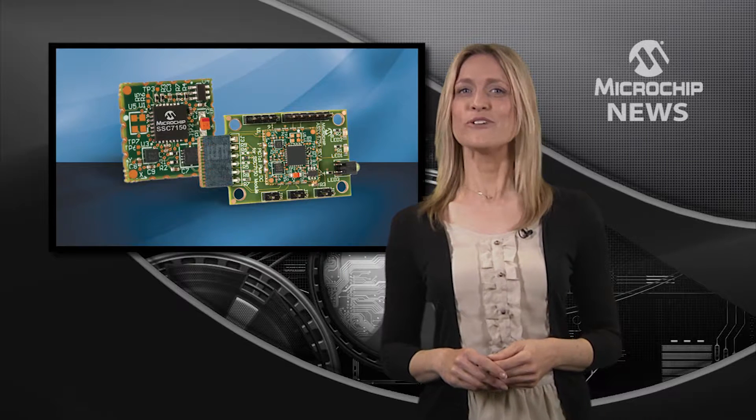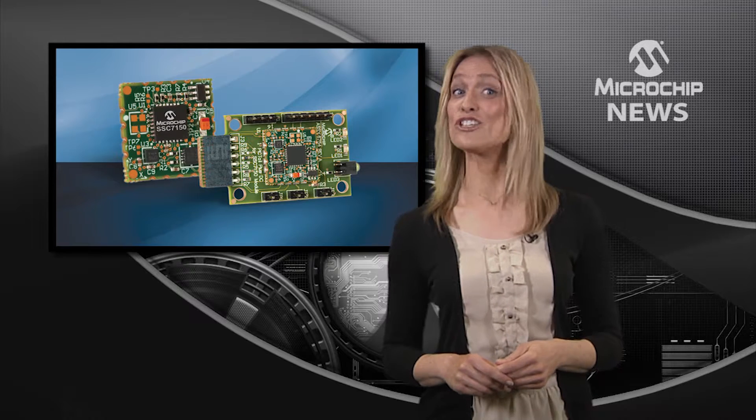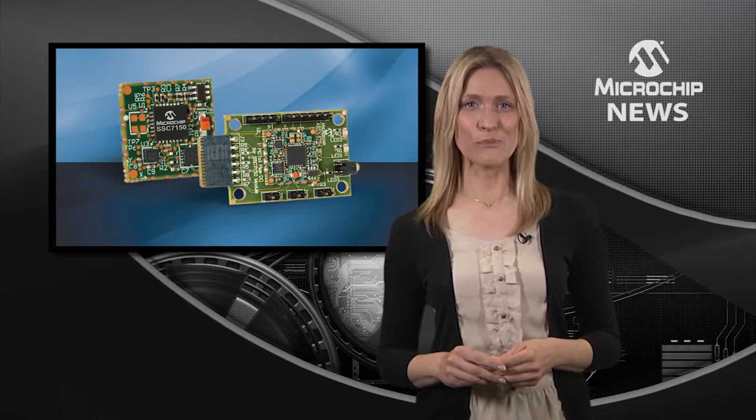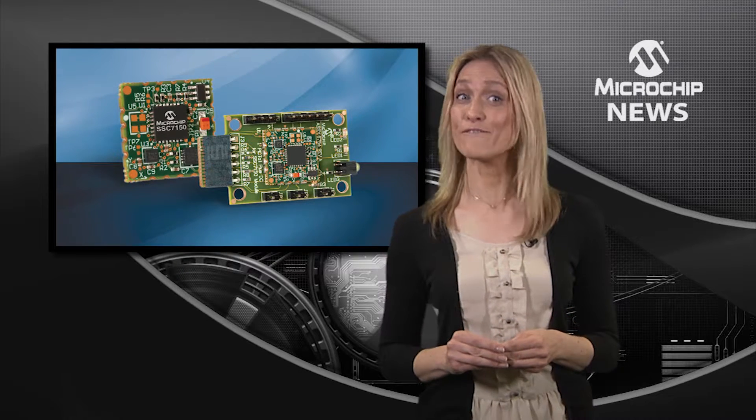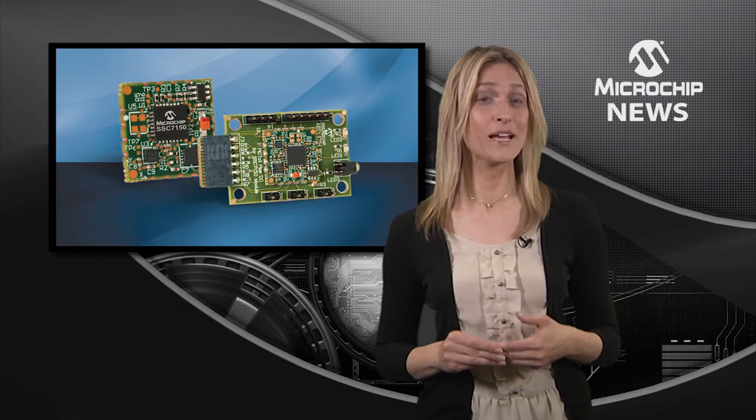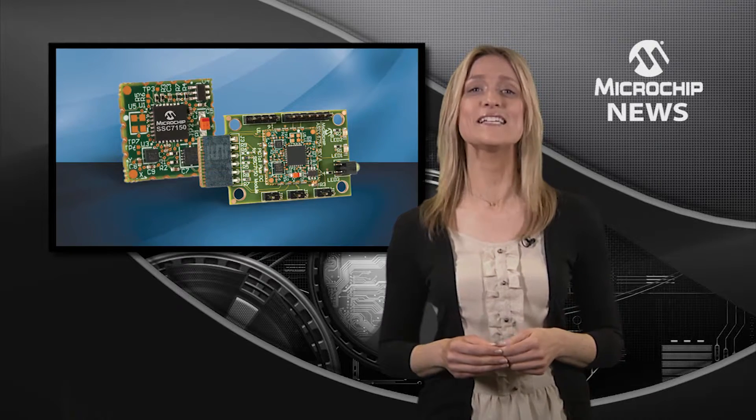Adding advanced motion sensing to your design just got easier with the MM7150 motion module from Microchip. This compact module promises fast and flexible sensor fusion for embedded designs or for the internet of things.